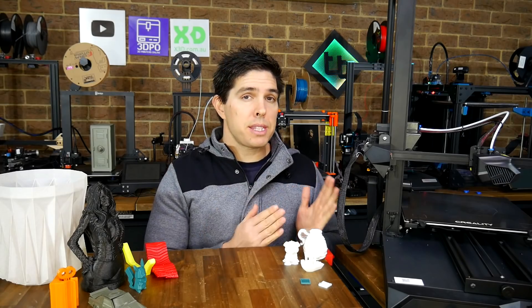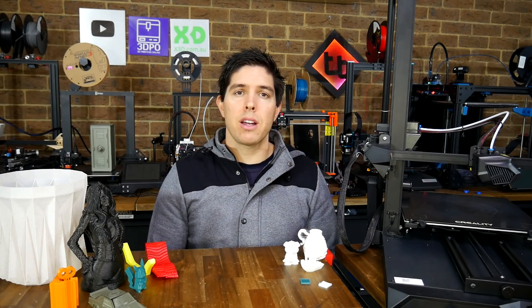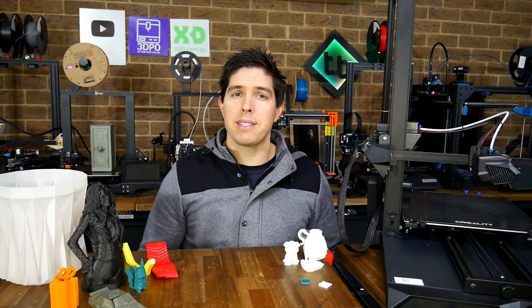Please let me know what you think about this machine and my experiences in the comments below. Thank you so much for watching, and until next time, I hope you have a happier time 3D printing than I did.